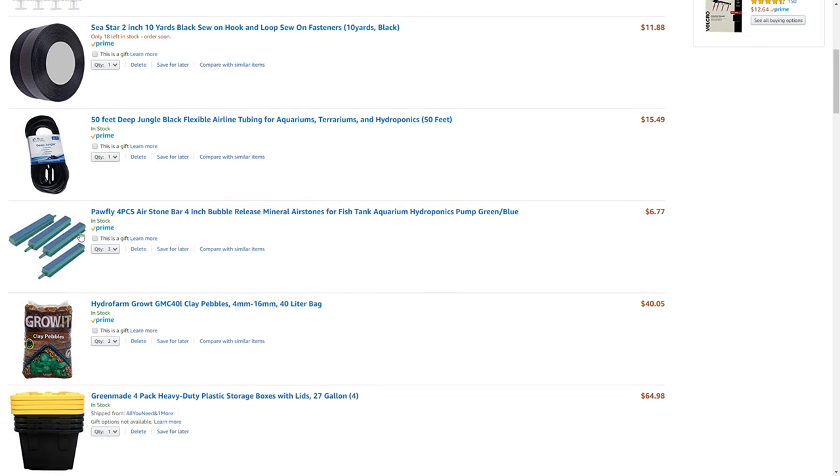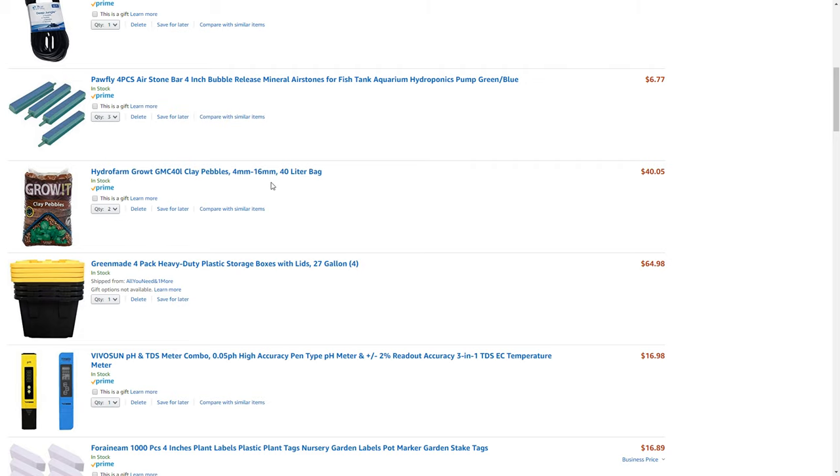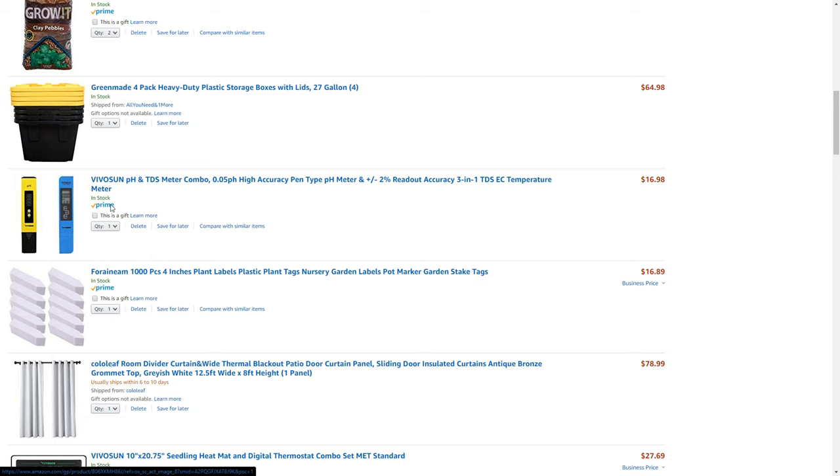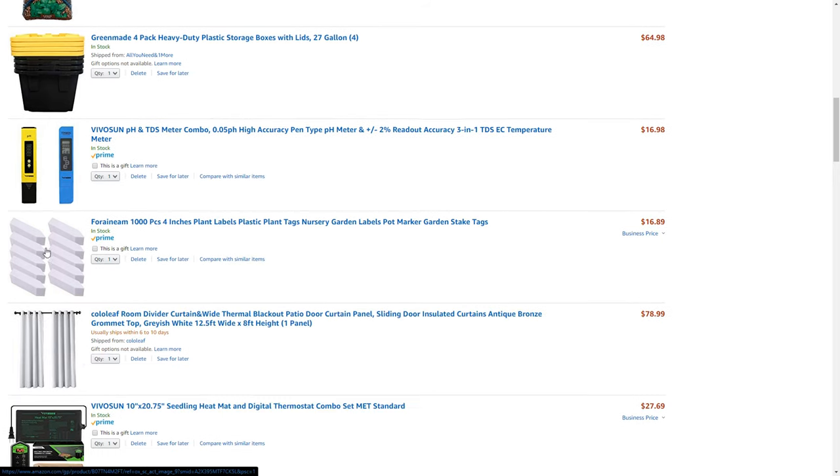I got three of these four-inch air stone bubblers — I want to put two in each tote, and I think they'll work out fine. Here are the clay pebbles, which is the grow medium I'm going to use. I got four of the 27-gallon totes. I do have a pH meter already, but it doesn't hurt to have a spare at $16.98. I also got a TDS meter so I can check the PPMs and all that. And just some plant markers so I don't lose track.